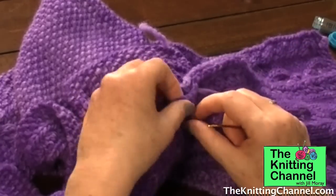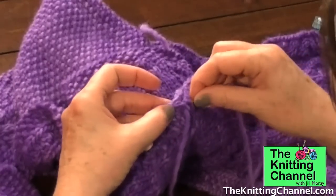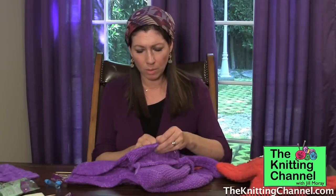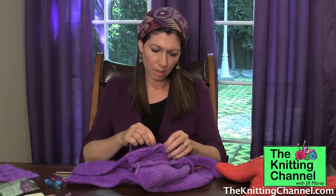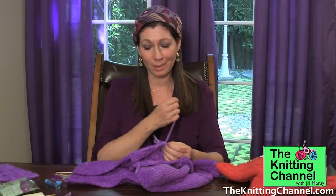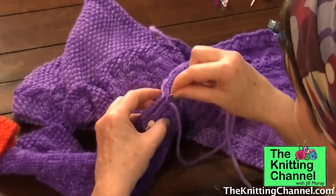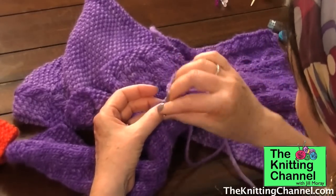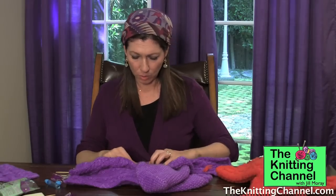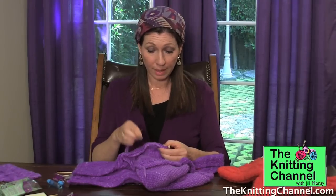Let's keep going back and down. It's always good to go back and check how it looks, because it's very easy to take out. But when you're done with the whole thing and you don't like the way it looks, that's a major drag to have to take it all out. How are we doing? This looks great.